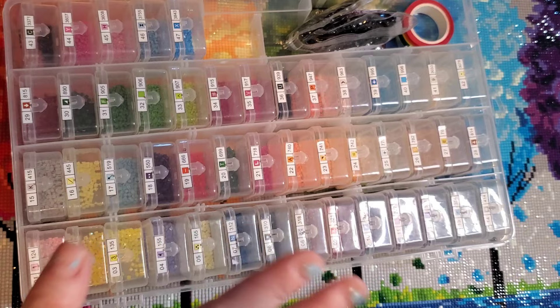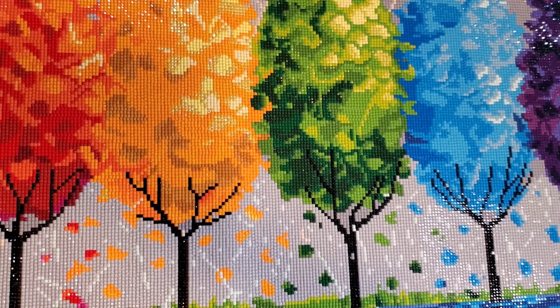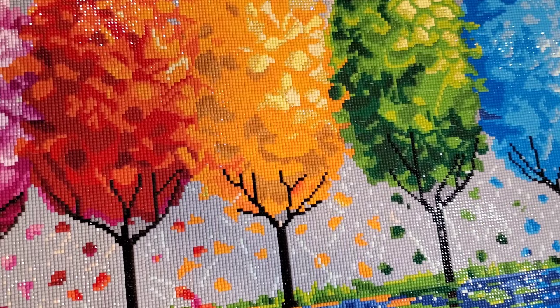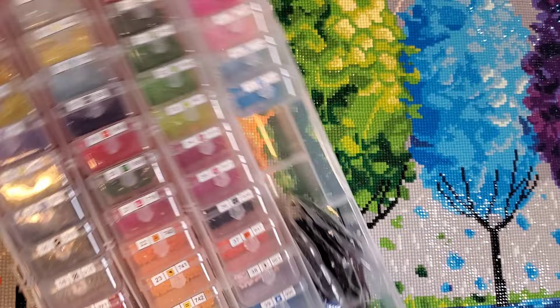This is a square canvas with 47 colors, including three ABs. Now, this might be a controversial statement: I don't think this canvas needed any ABs. There were just a few — you can see a couple in the yellow, and some in the pink. I'll go over more of that, but let me cover the drills first.